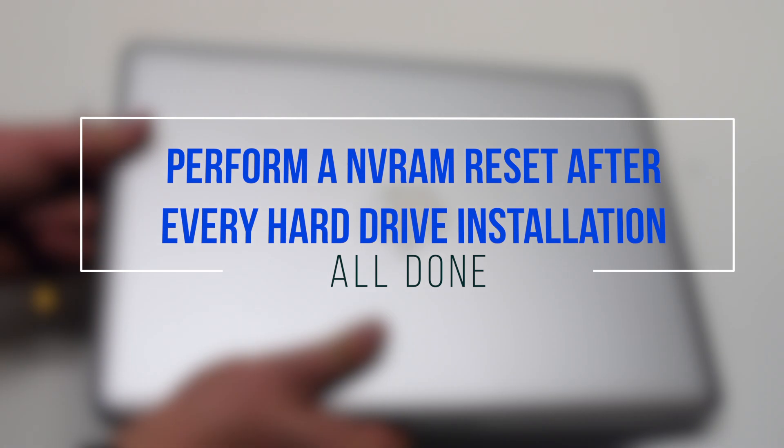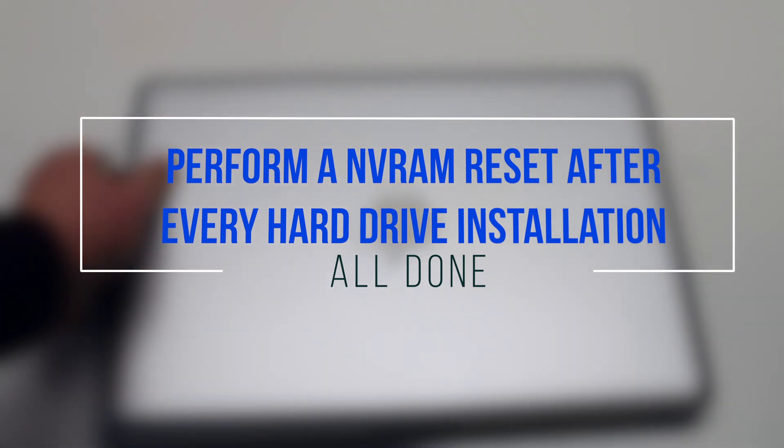It is a good idea to perform an NVRAM reset after this procedure.